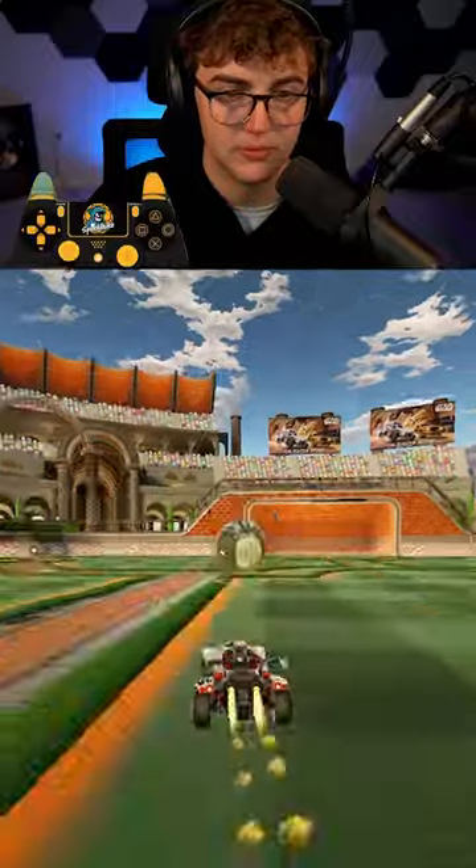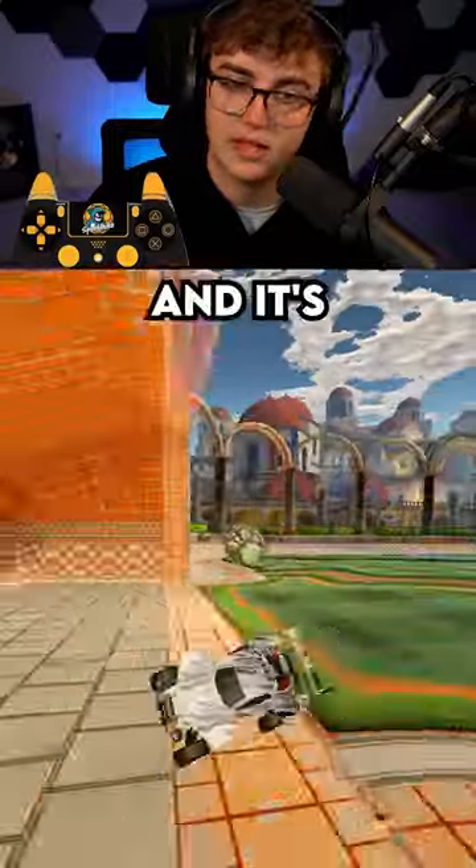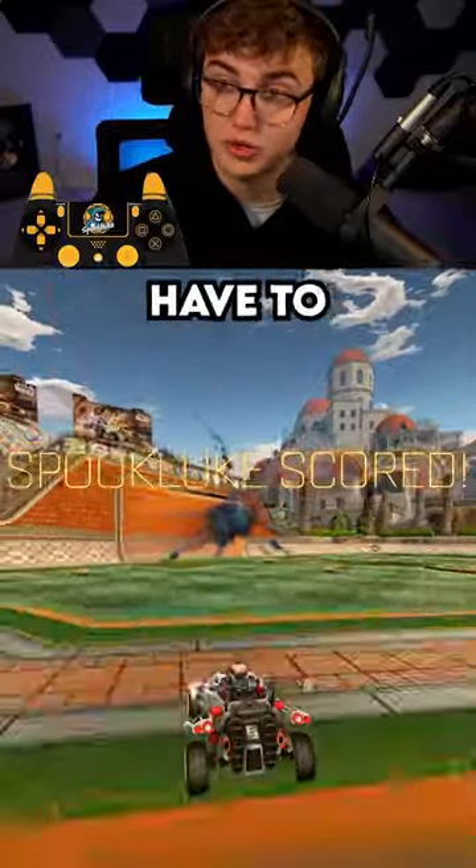What most people's will look like is this. And it's just a weak shot. You don't have to do a lot.